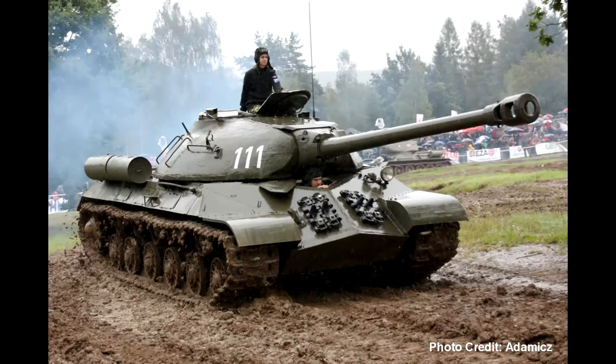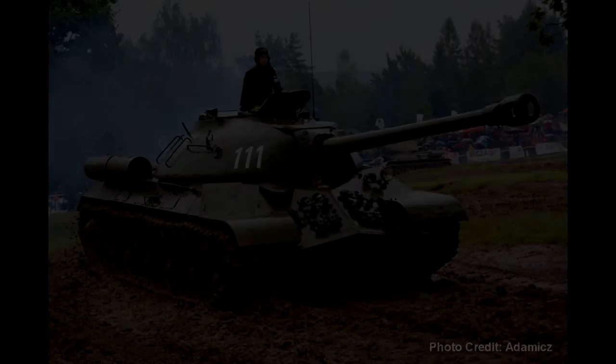When 1960 rolled around, the IS-3 underwent modernization to keep it up with what the Western countries were developing. Eventually, the Soviets moved on to produce bigger and better things, and left the tank to buyers like China and Egypt.